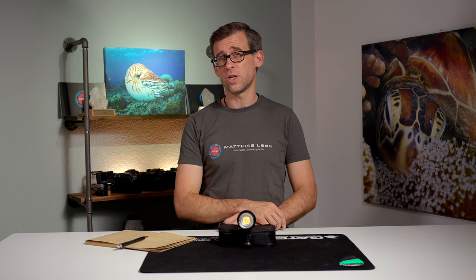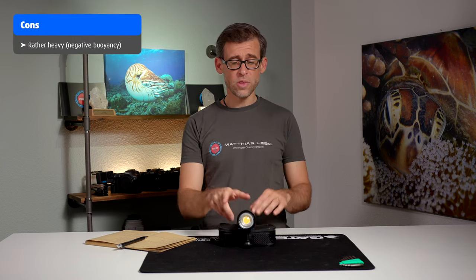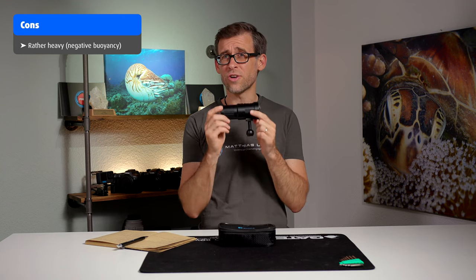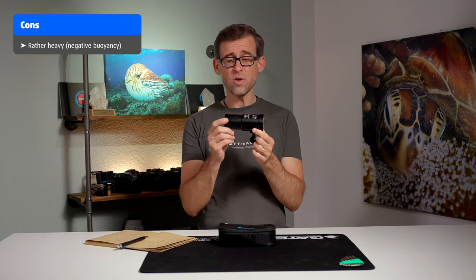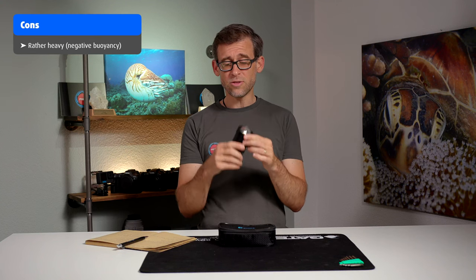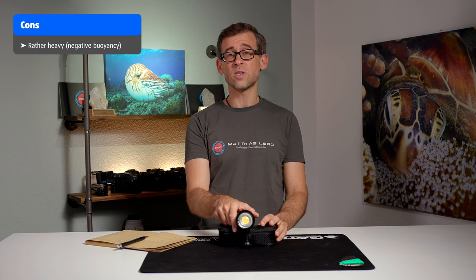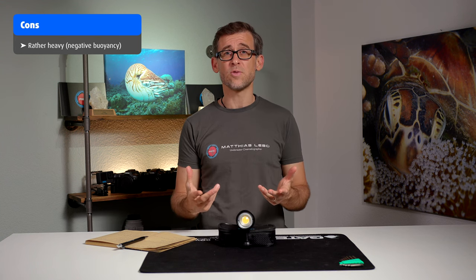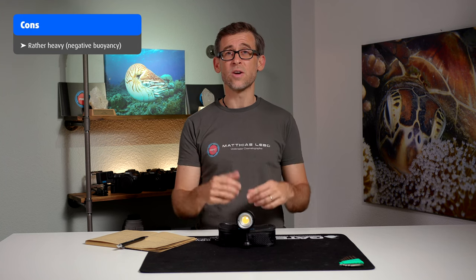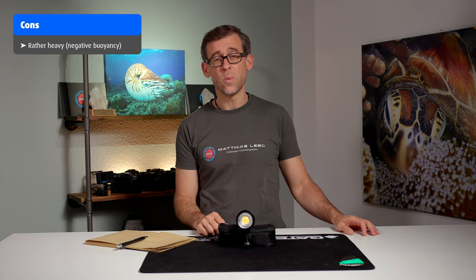Looking at the negatives of the SL50, there are really only two things to mention. First, for its size and compactness, I do think it is rather heavy. At 300 grams of negative buoyancy in the water, you will likely need to add some floats to compensate so it doesn't become too tiring to carry the extra weight while diving.